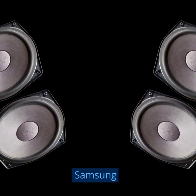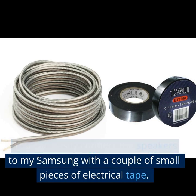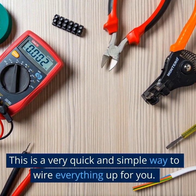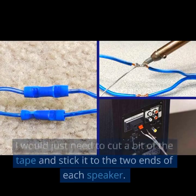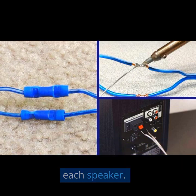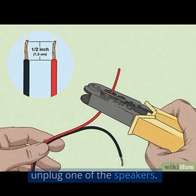How to connect two speakers to my Samsung? You can easily connect the speakers to your Samsung with a couple of small pieces of electrical tape. This is a very quick and simple way to wire everything up. You would just need to cut a bit of the tape and stick it to the two ends of each speaker. The reason for cutting some of the tape is to make it easy for you to unplug one of the speakers.